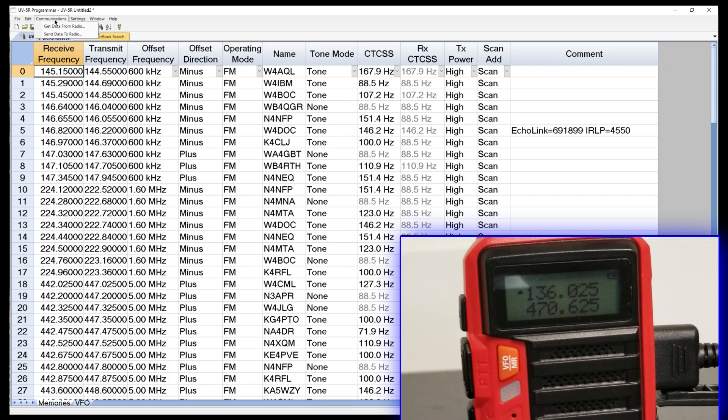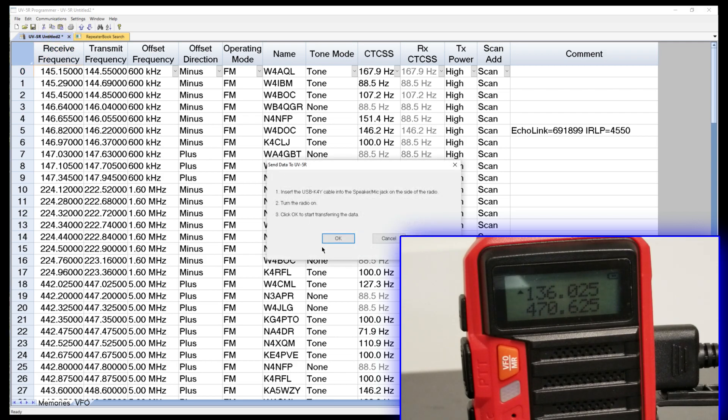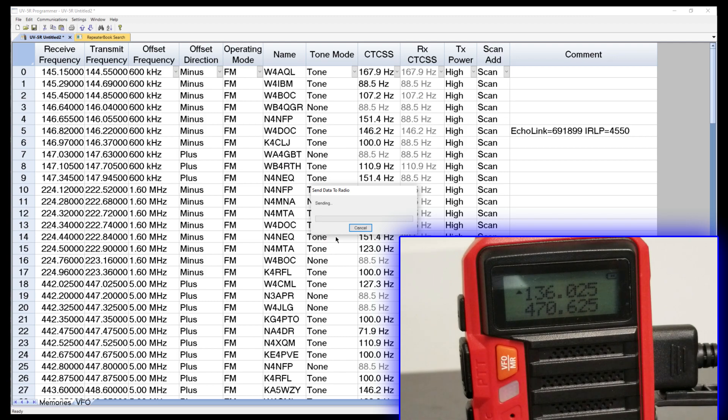We'll close that and go to Communications. If things go well, we should see a blinky light on the radio. It's going to ask if we have the radio on and the cable plugged in — we're good there. Now we can see the green bar moving across — it's sending data from digital to analog across that cable into my radio. It's also going to reboot the radio, so if you watch the display on the radio screen, you'll see it black out and come back in.